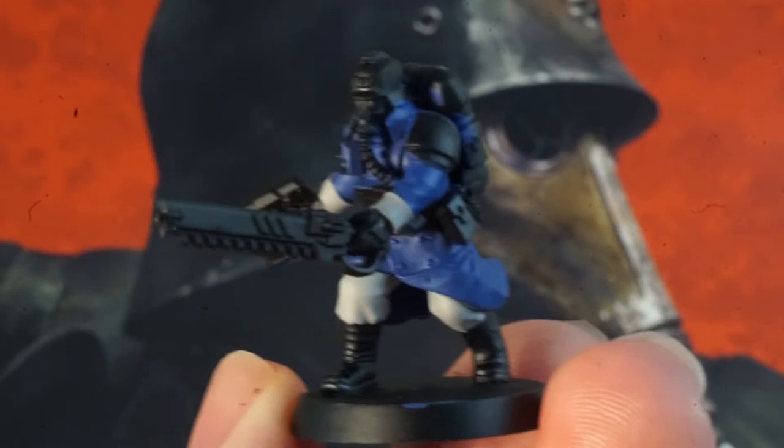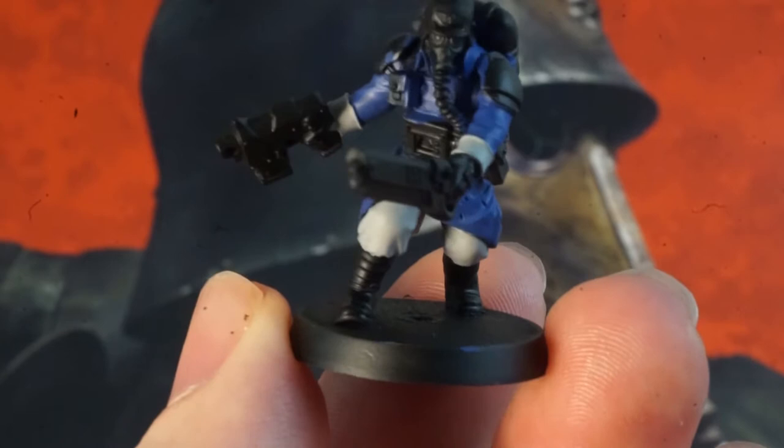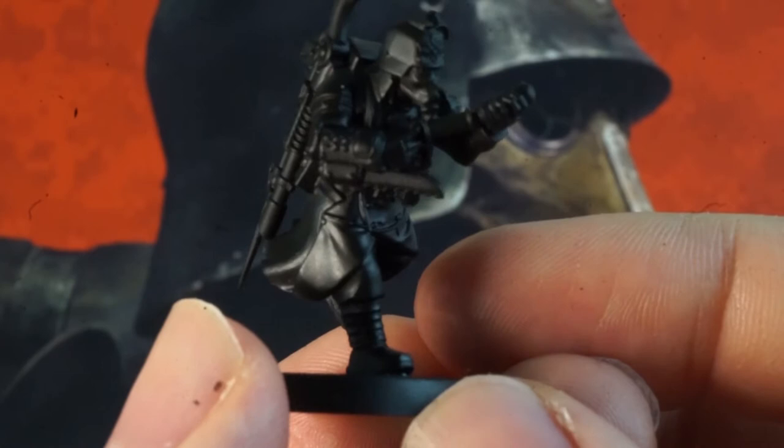With our minis assembled, we're going to apply a layer of prime from a spray can. I'm using black here as I want a nice dark base to mute the subsequent paint and keep it suitably grimdark, but feel free to use whatever prime you have to hand.